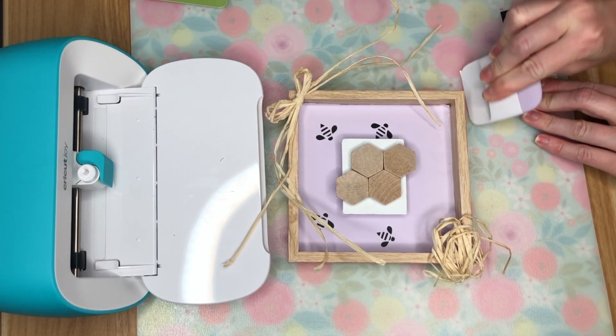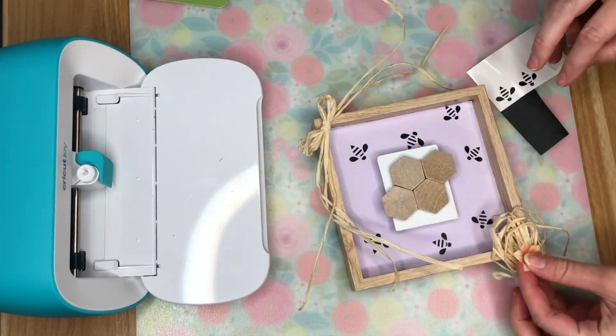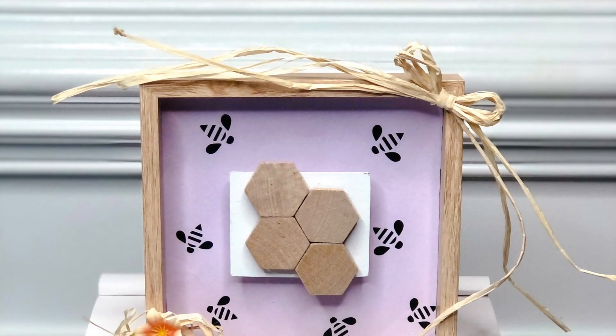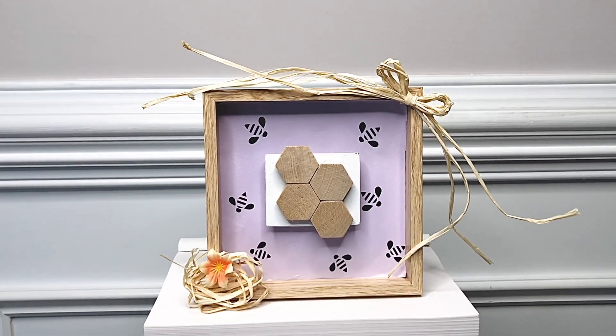The vinyl bees came out so cute. I burnished them onto transfer tape and transferred them down onto the paper. As a final embellishment, I would have loved to put a little bee in the raffia hive but it wouldn't work with vinyl, so I added a small flower from one of the floral picks from the Dollar Tree.